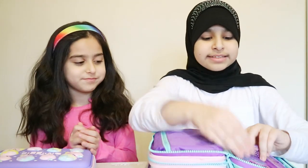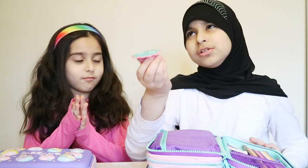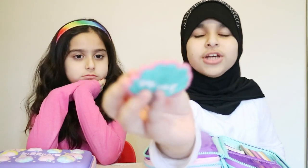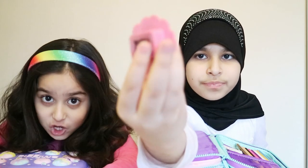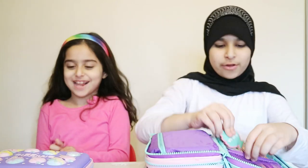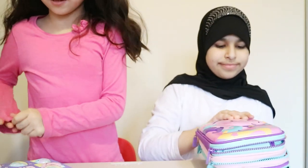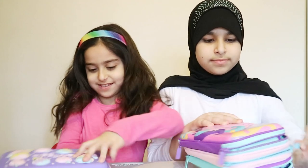Oh yeah, guys — I forgot to mention this sharpener! It's actually turned down. Okay, so you already saw mine. Now moving on to the inside of the other pencil case.